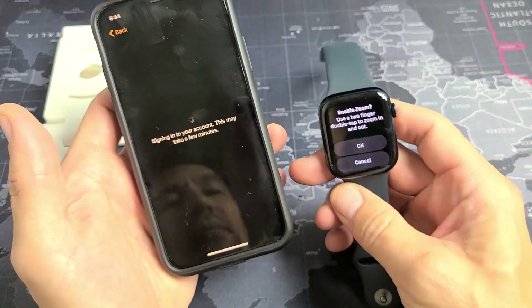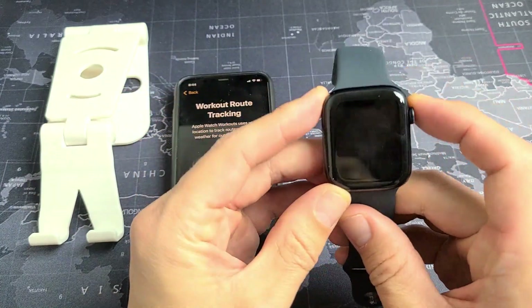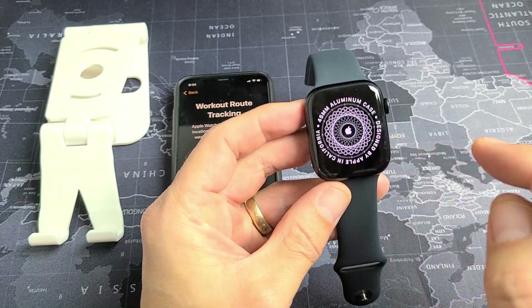There's a message on the watch — Enable Zoom. You can use a two-finger double tap to zoom in or out. I'm good with that, so I'll just tap OK.